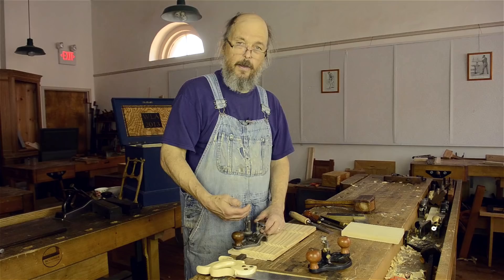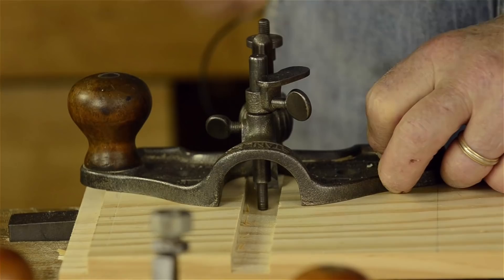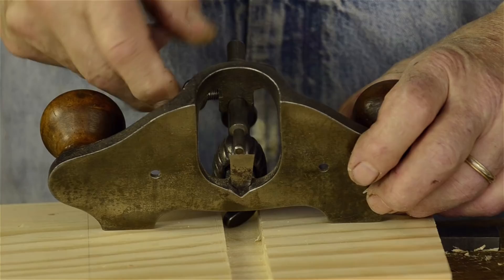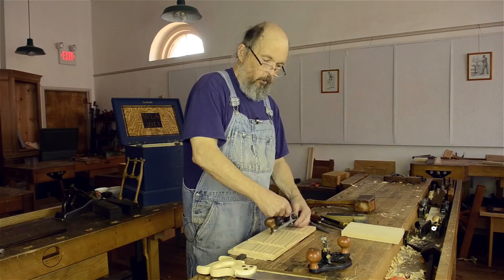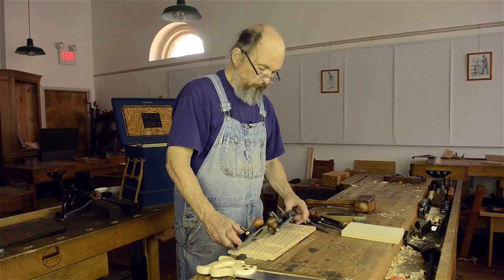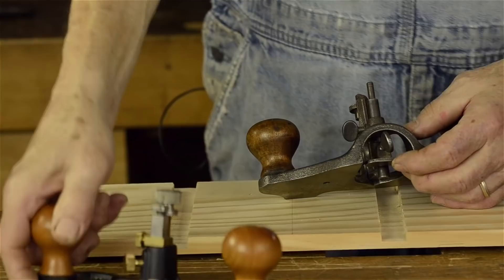Another way to do that is to bring the cutter down incrementally, starting at one point and then working your way through. You can do that on both routers here — I'm just showing you two routers set up in different ways. This one here has got this shoe. The shoe is used to fill in an open-throated router so that it has an enclosed throat. This one has an enclosed throat — you can see the difference between the two. Open throat here, closed throat here. Stanley made this little attachment to give people the option of having a closed-throat or an open-throat router.